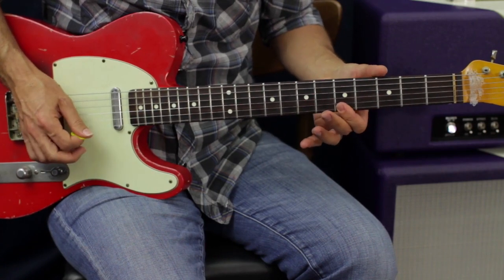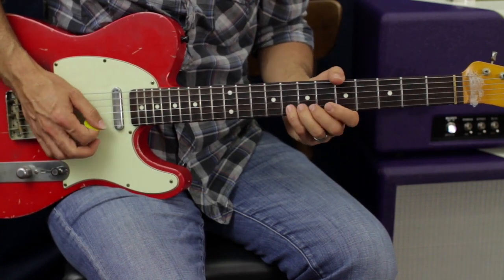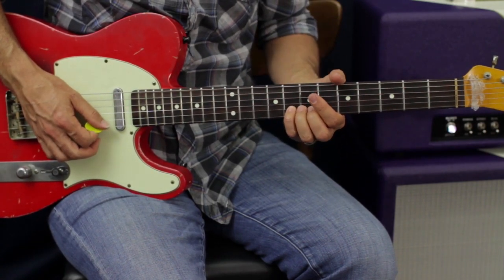Now we're going to go five E, five B, and then do that basic run we did in the riff before.